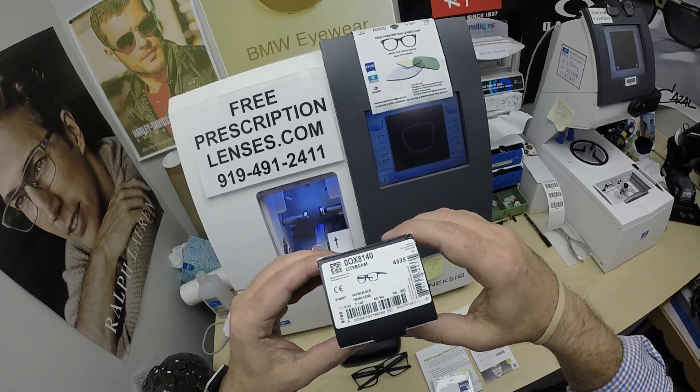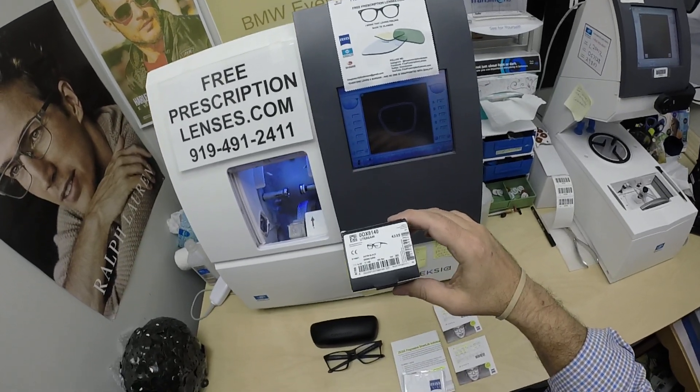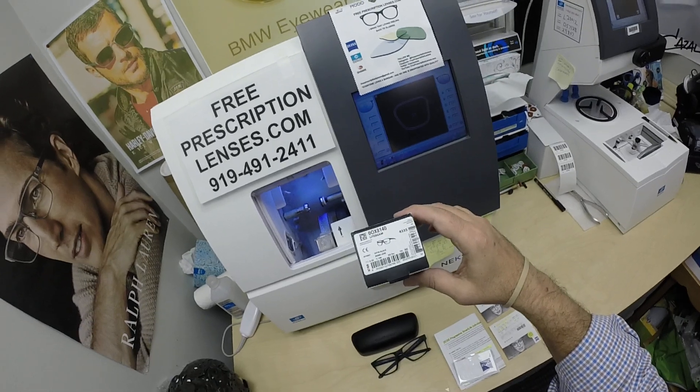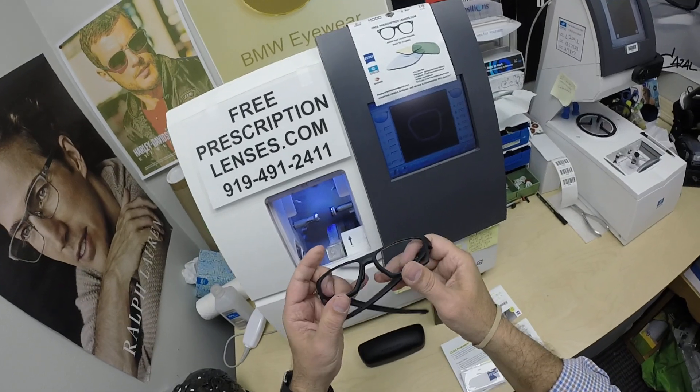Oakley 8140 Light Beam. Now this frame comes in — I'll put a link in the description below. You can click on the link and that'll take you to the site and you can see what sizes and colors this frame comes in. I do know that it sells for $163.